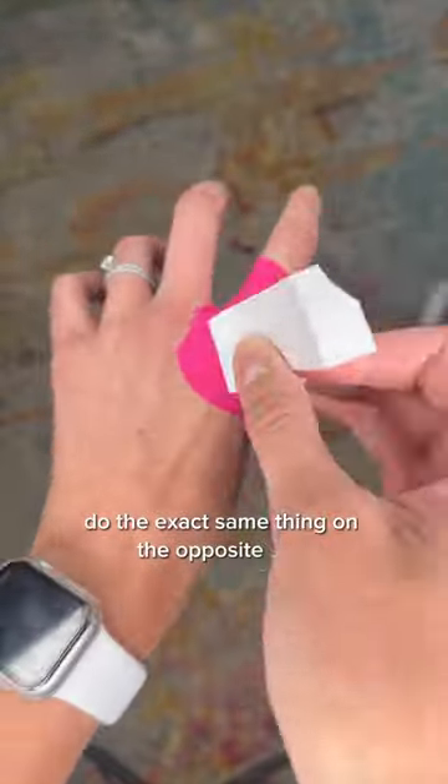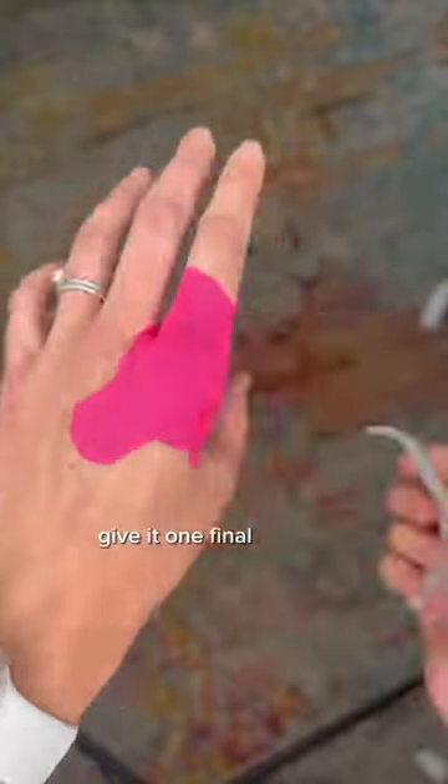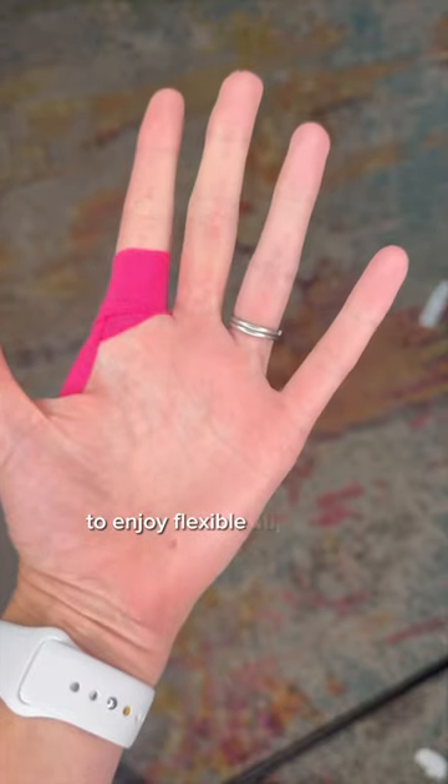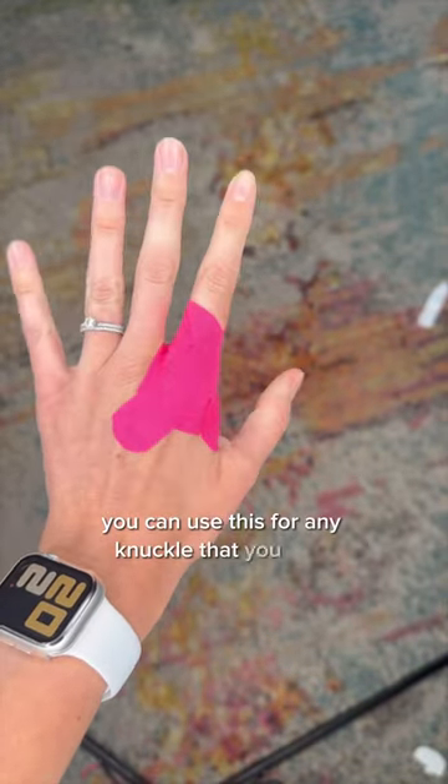Do the exact same thing on the opposite side. Give it one final good rub and make sure you save this to refer back to. Enjoy flexible support to your painful knuckle — you can use this for any knuckle that you wish.